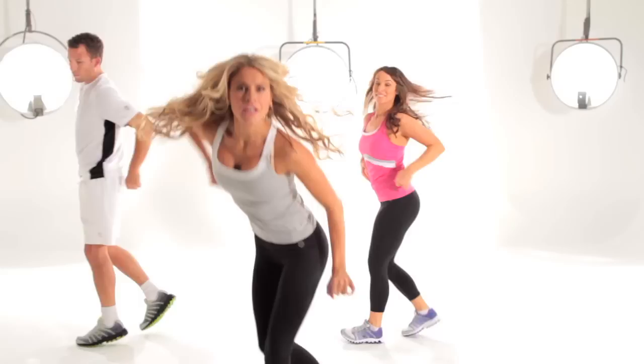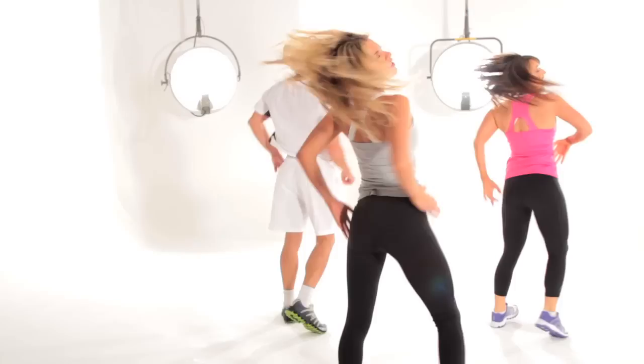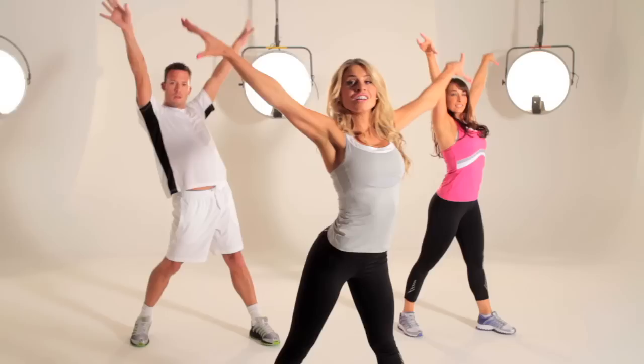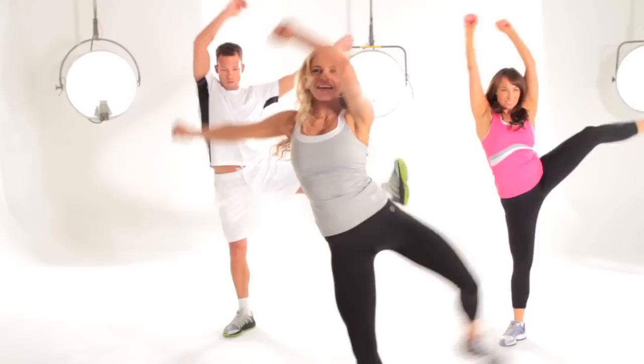Next up we're going to lift the knee. Lift the knee. Turn the body. Up you go. Pull. Hold it here. Give me a body roll. Roll. Grab. Roll it up. Grab. Two more. Roll. Grab. Down.